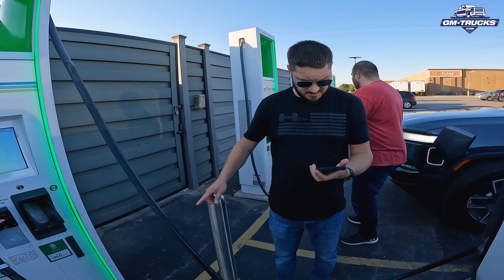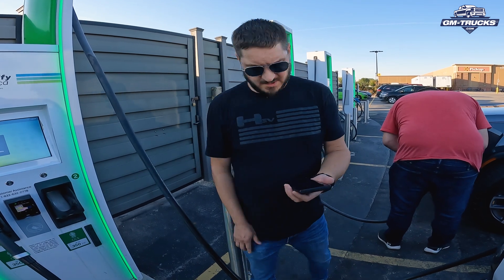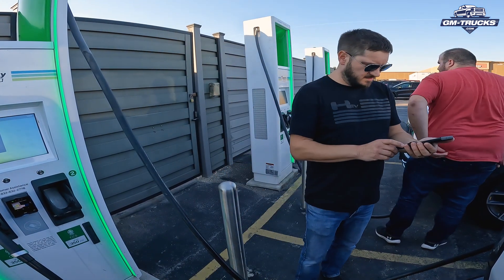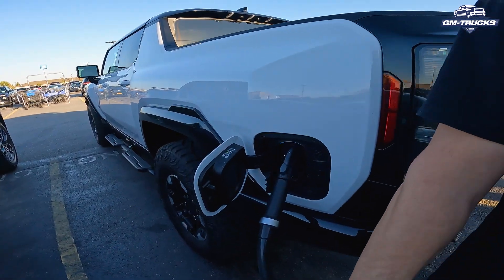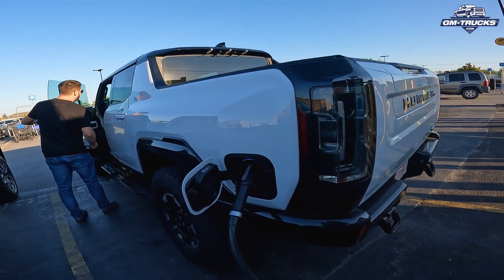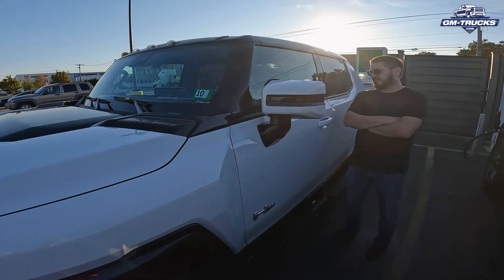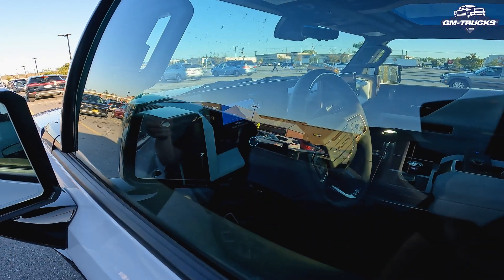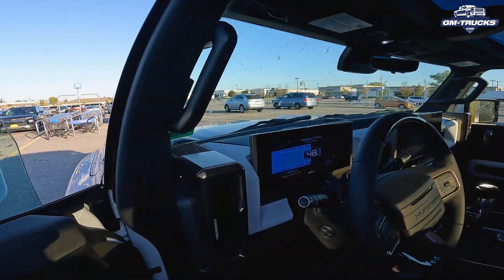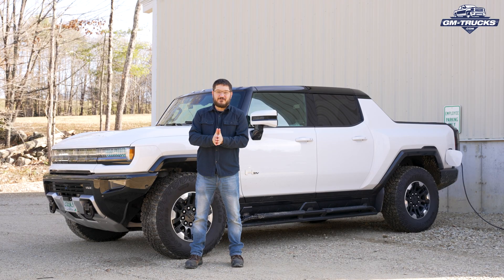DC fast chargers can have a fee of up to 25 cents per kilowatt or higher. You typically pay via credit card or a mobile app, and depending on where you live or where your trip takes you, a monthly membership for a specific EV charging brand may save you significant money. The downside is that you'll have to wait for charging to complete, and station reliability and capacity sometimes leaves a lot to be desired.